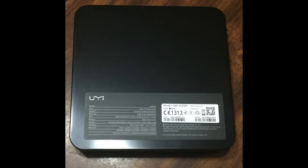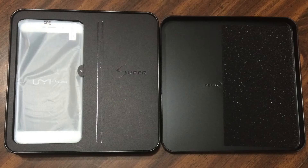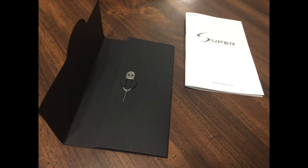Before I get to the benchmarks, I should talk about the packaging it came in. It comes in a black tin which kind of comes apart almost like a sandwich. Inside there is some cardboard packaging that protects the phone with just a bit of styrofoam, which worked well enough. The phone I received was completely undamaged. It also comes with an AC adapter and a USB-C cable for charging and data sync.